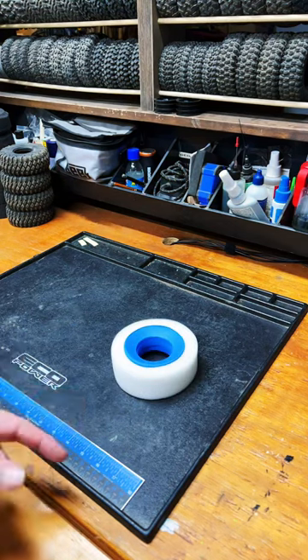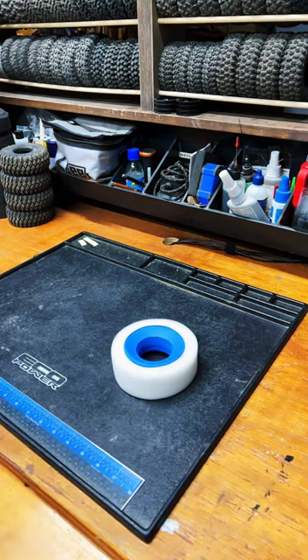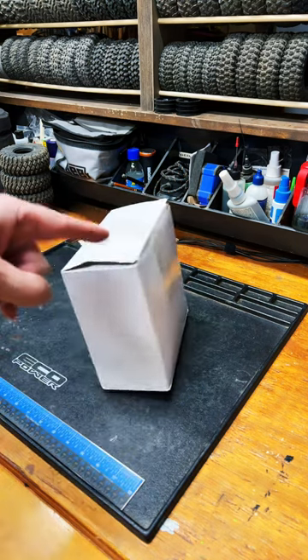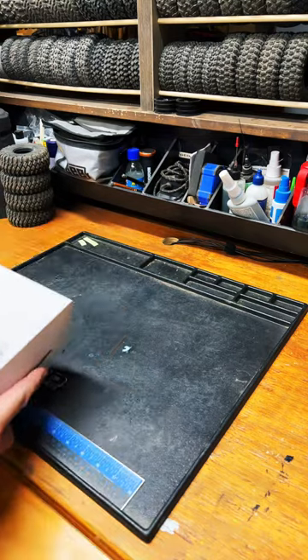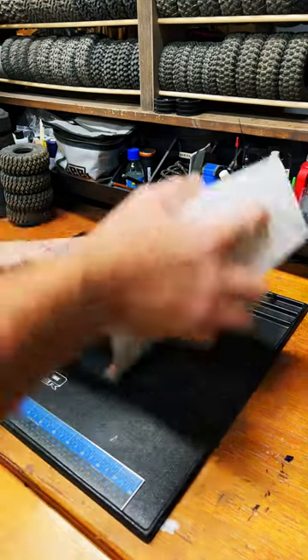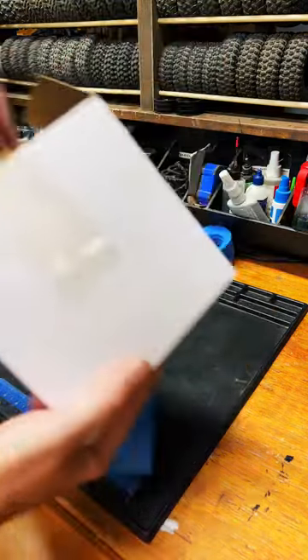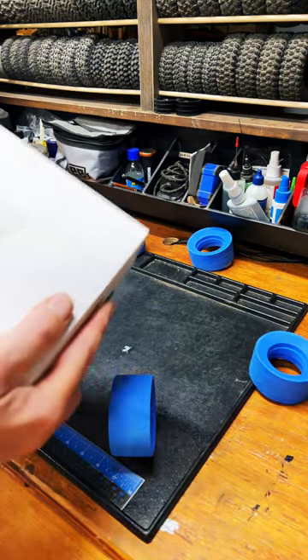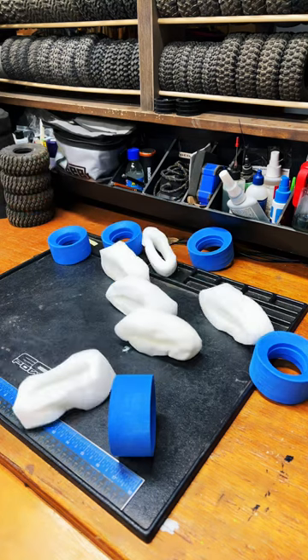If you want those dual-stage foams — and who doesn't — but you don't want to pay that ProLine money — and who does — you go on Amazon and you buy a big box of them. The problem is, and this has been pointed out by people other than myself, they cram all of these into one box, which means the little white foams, they look like this.